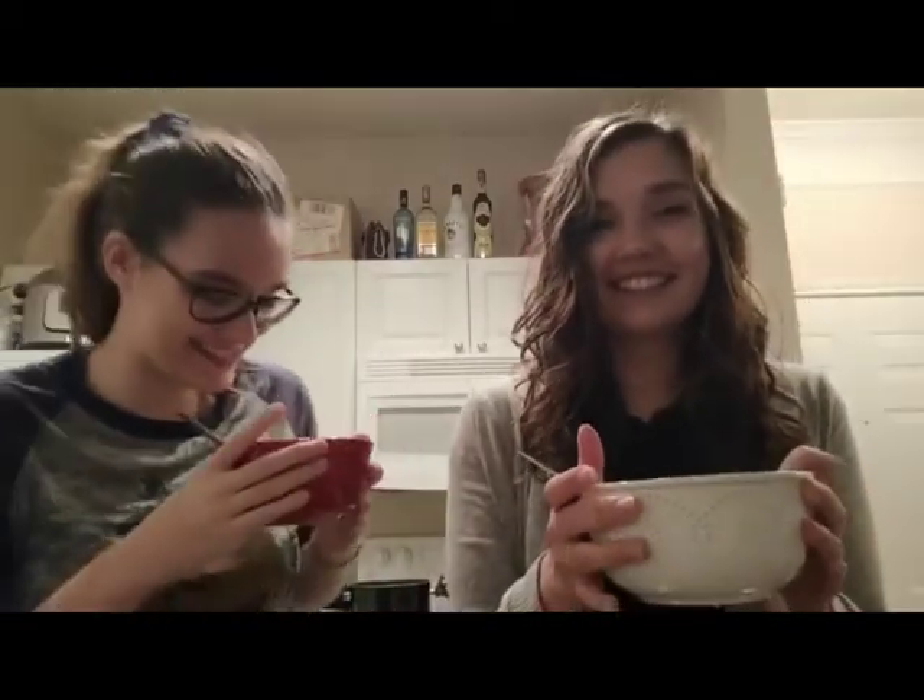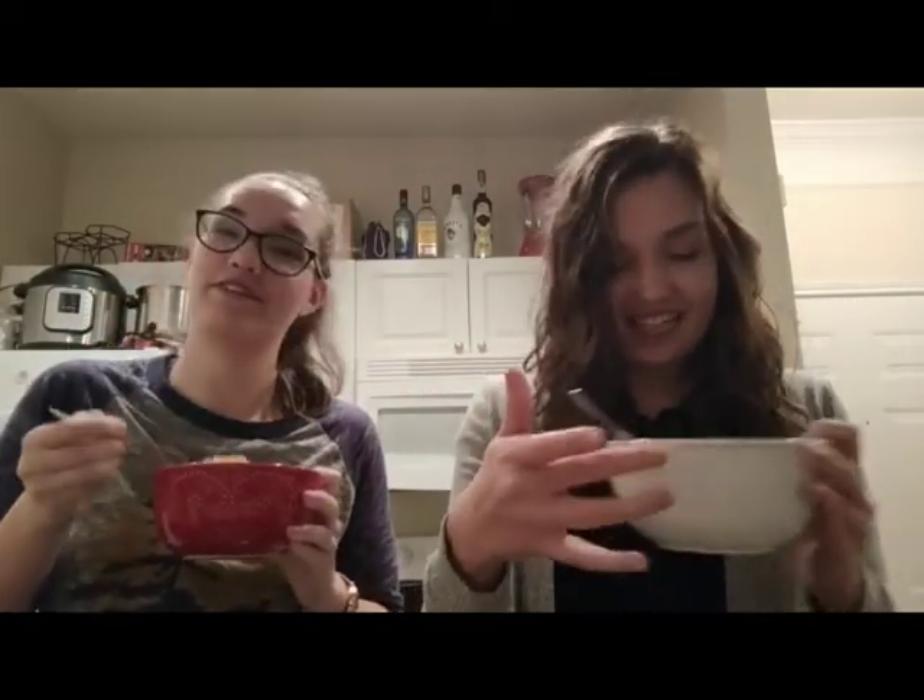Chili is done! It looks super yummy, it does smell really good, and the hatch chilies are very spicy. We're going to finish watching Onward, which I would recommend to any of y'all. Good night, good quarantine everybody — wash your hands, like, subscribe. I totally poured some chili into the sink.